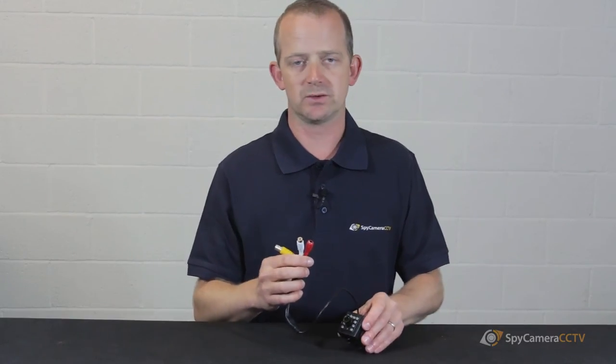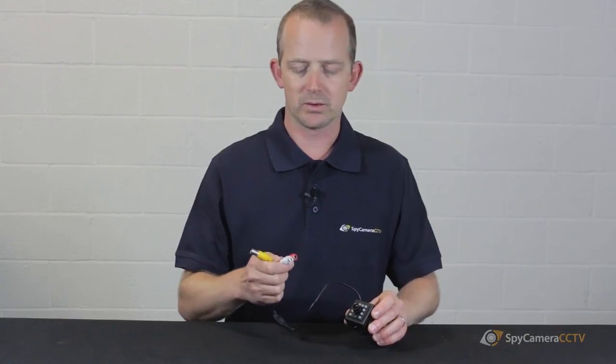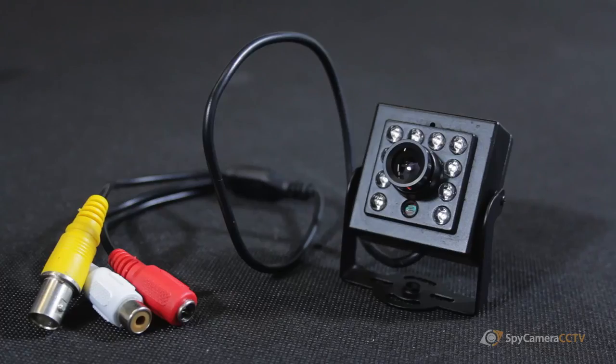From there it fits with any traditional CCTV cable and runs back to either your television — in which case you'll need a connector — or to one of our one-channel recorders. You can also record on one of our SD card recorders, or if you're setting up a more complicated system, you can run it back to a four, eight, or even sixteen camera system.